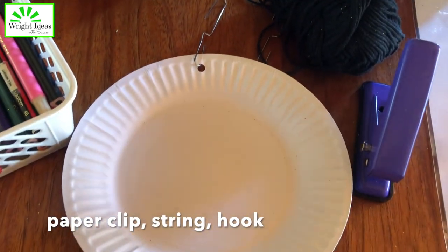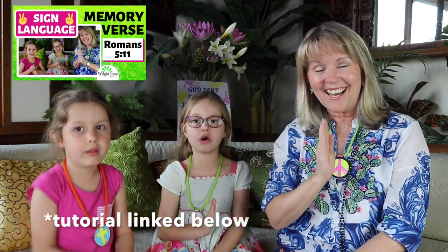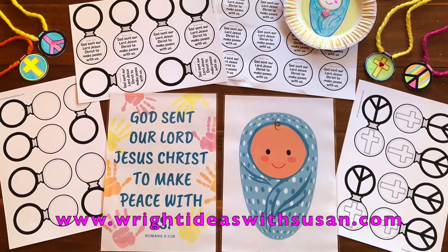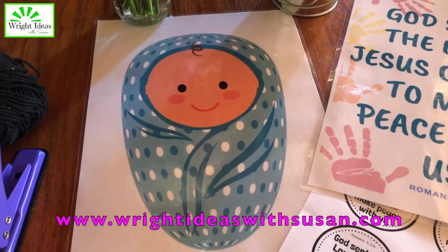or a Christmas hook for hanging it up. On the back I put our memory verse — you may be familiar with the sign language tutorial we did for this verse: 'God sent our Lord Jesus Christ to make.' You can download the verse and posters from my website. The kids love being able to look at the poster while they are making this craft.